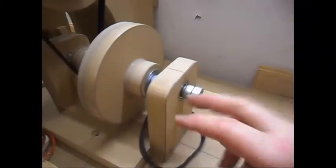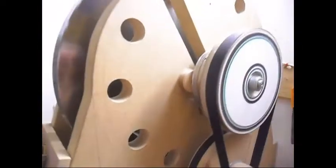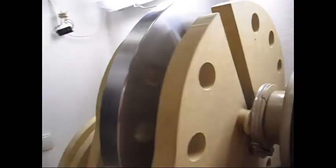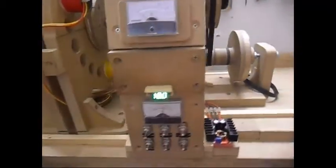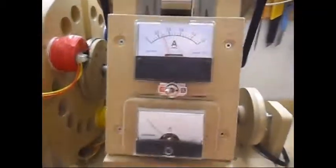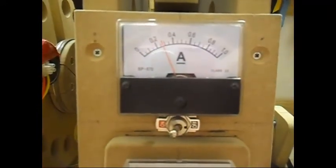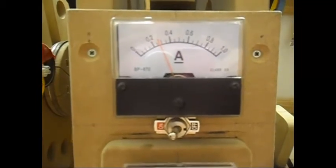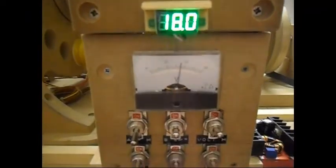But I don't like to go over 3000 RPM. You can see the large flywheel spinning. The draw is now 275, 265, 260mA at 18V input.